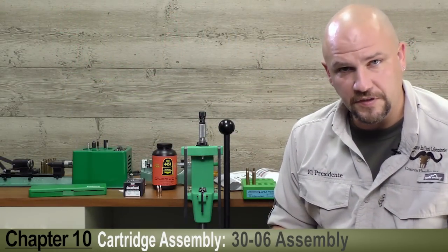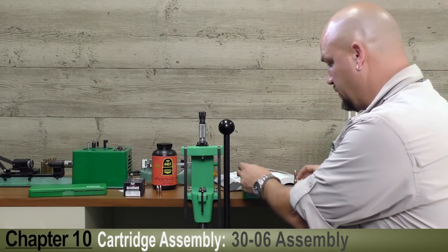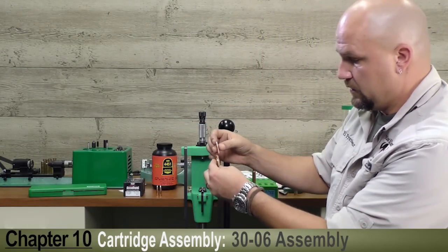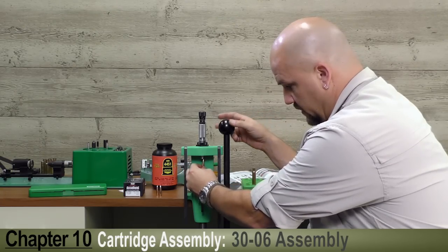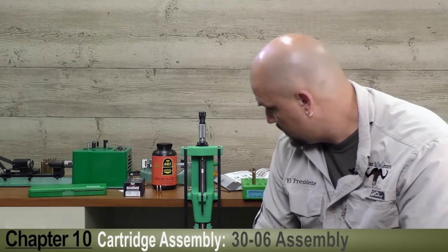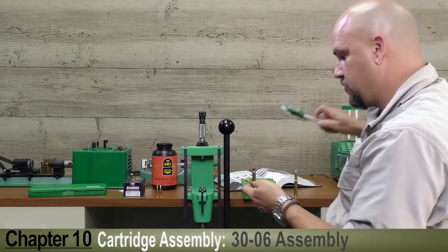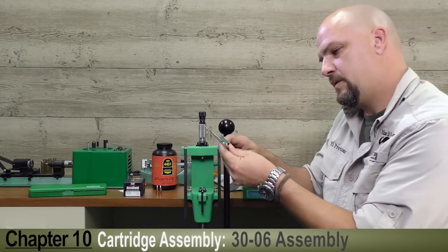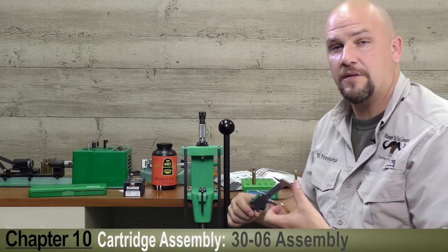Our seating die is now properly set up. For every charged case, once you put your powder in, you can simply take another bullet, loosely seat it on top of the case, put it into the shell holder, run it up into the die — presto — and we should have the proper seating depth. Let's verify: 3.340. Perfect.